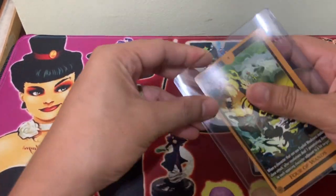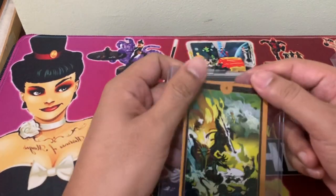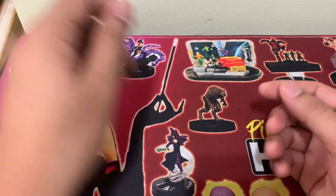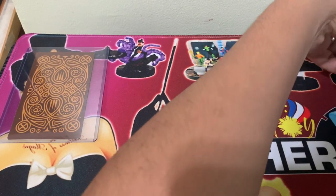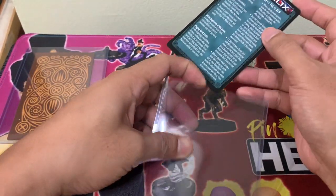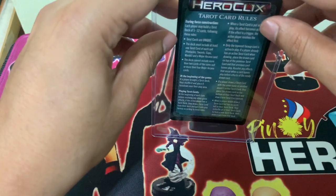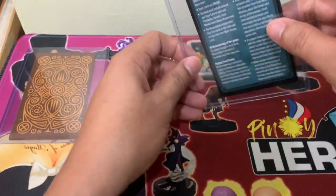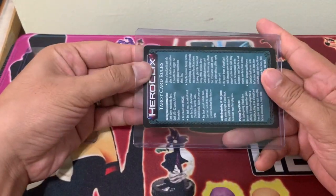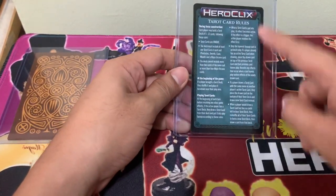Here we have our tarot cards with room to spare. We can also put in the tarot card guide — the rules for the tarot cards — as they are of the same size anyway, so it should fit nicely. The only challenge would be to keep it vertical, and if you're OC about it, to really keep it centered.